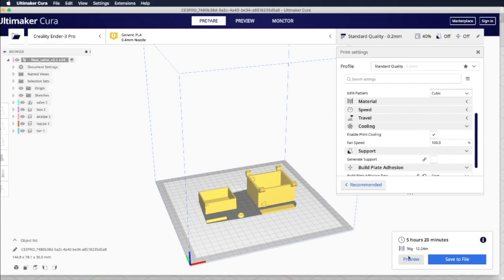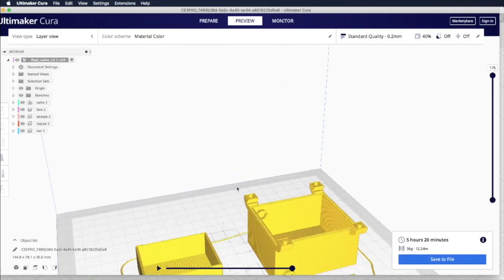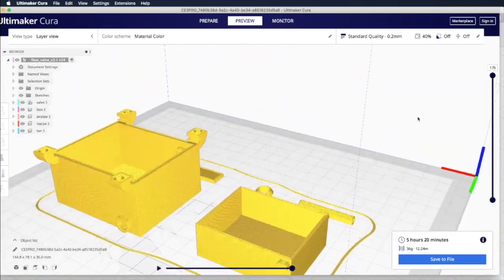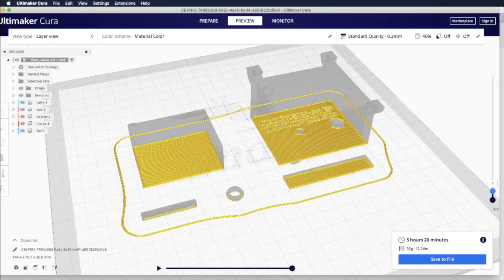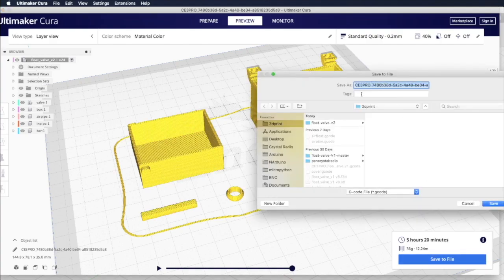After slicing is done, you can do a preview to look at how things will be printed. Make sure all the parts are not missing. You can also use the slider on the right to simulate the printout status. Make sure the first layer has every part sticking to the print bed, otherwise you may not be able to print anything. Then you can save the file to your SD card and insert it into your printer to print.